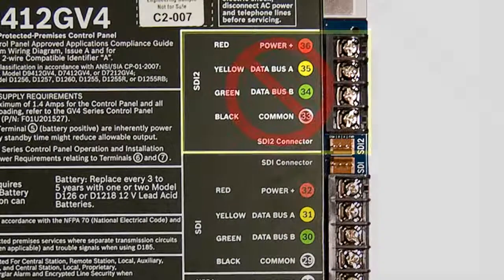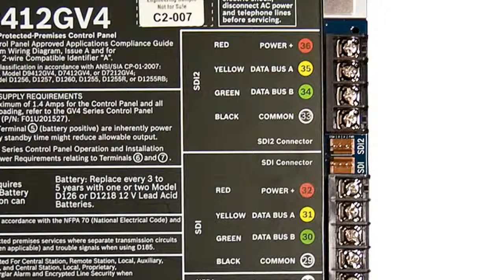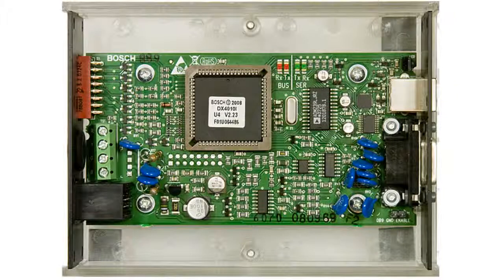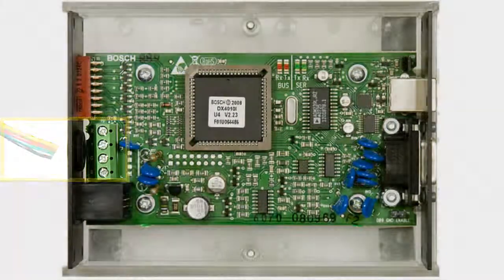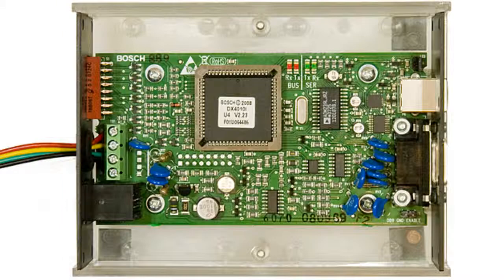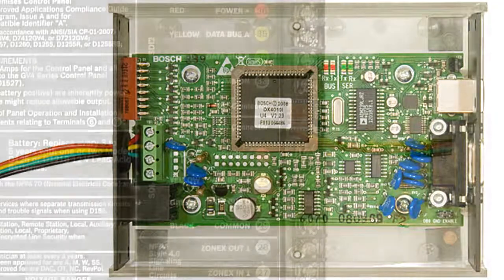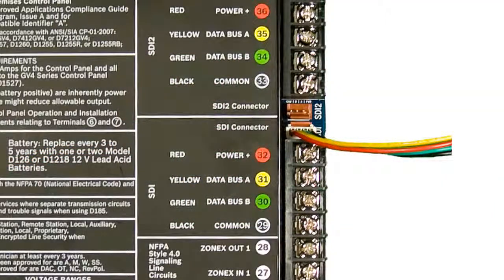Do not plug the DX4010v2 into the SDI2 bus. On the DX4010v2, there are also two available SDI connections — again, you can use either one. For this video, we'll wire a quick connect cable directly into the DX4010v2's TS1 terminal block, then plug the quick connect connector to the SDI port on the control panel.